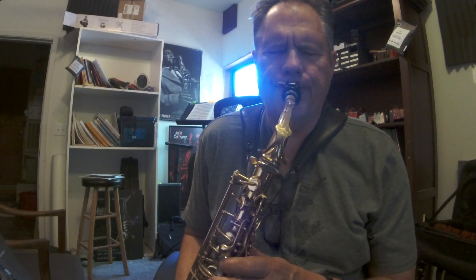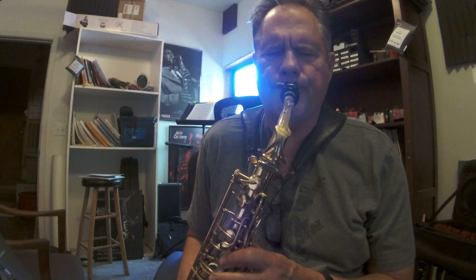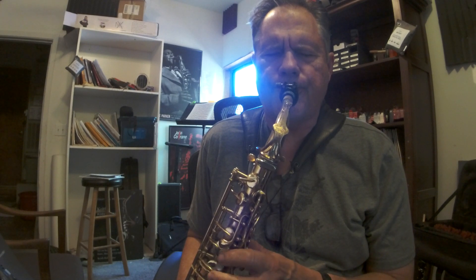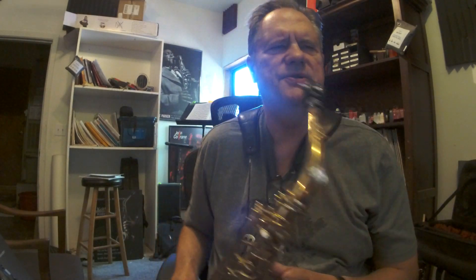Let's go up to 80, same thing. Practice with me. Yeah, now I want to make sure I'm doing that second change right. C sharp half diminished seventh is C sharp — and it's got a G natural. I want to make sure I do that right. Okay, back to the top.